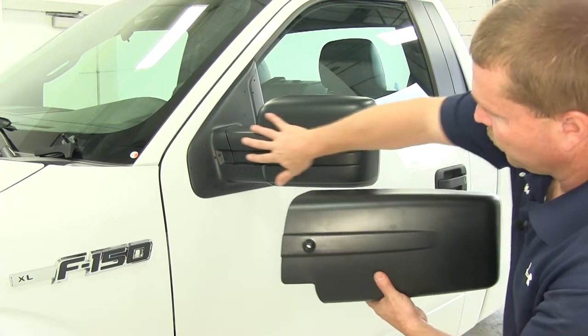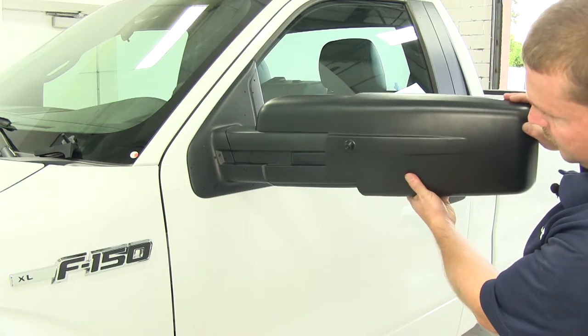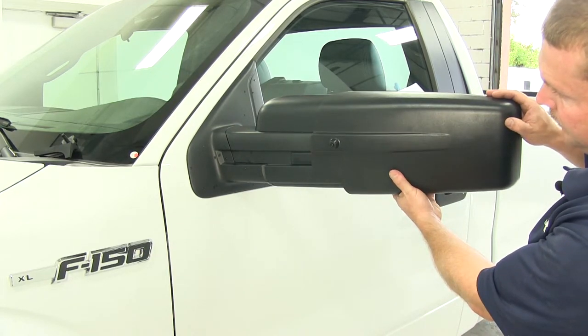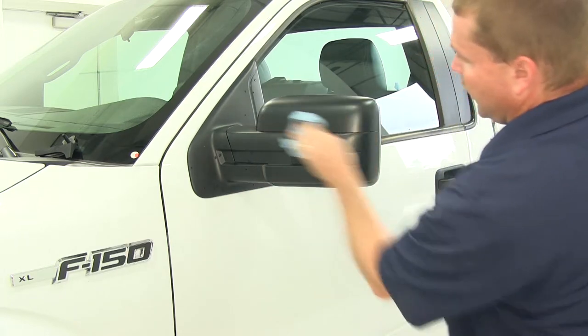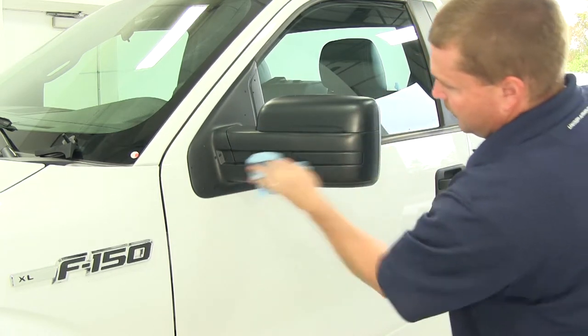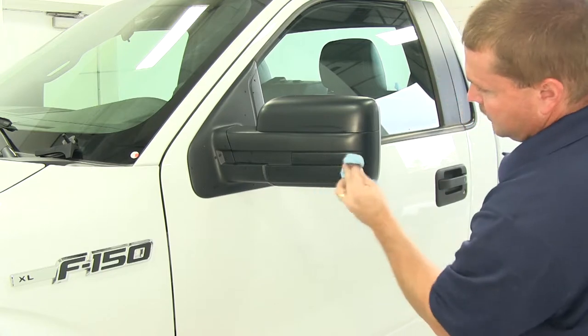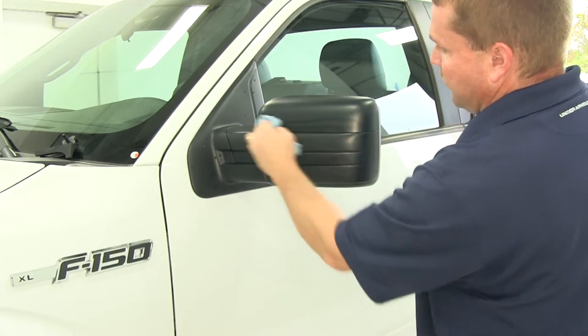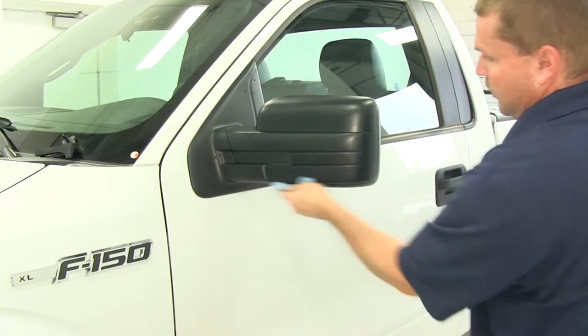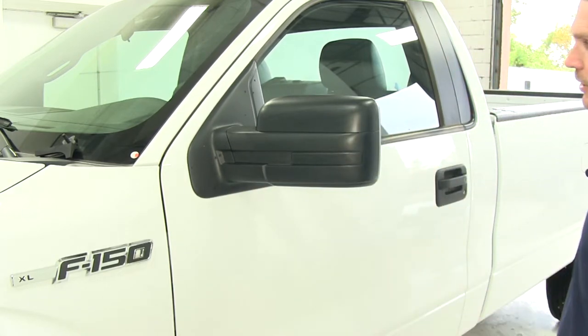You'll notice how it's contoured to the factory mirror. Before installing your new mirror, you want to make sure that you've cleaned off the plastic portion — that you've got no dirt and debris on it. It could potentially rub between the towing mirror and your factory mirror, leaving light scratches on the factory mirror.